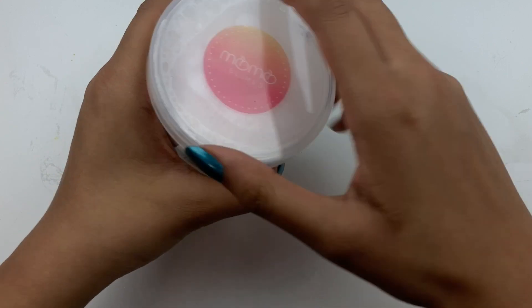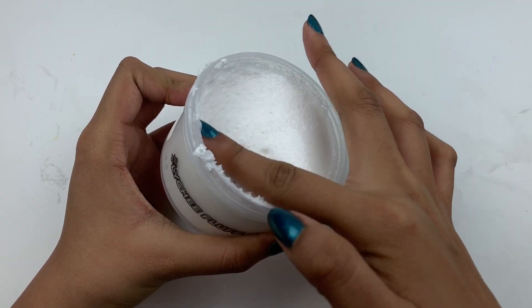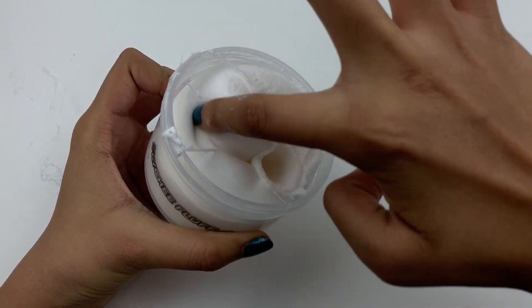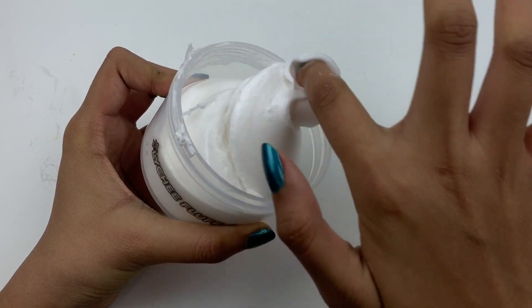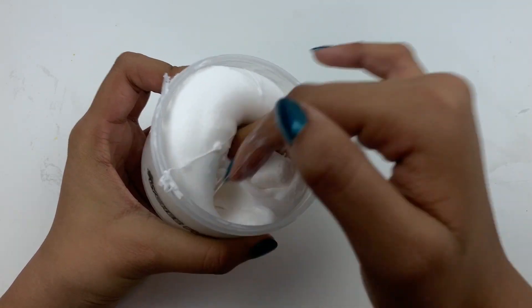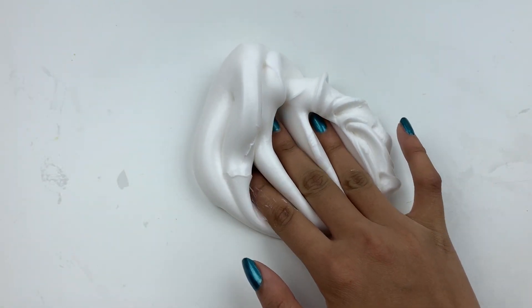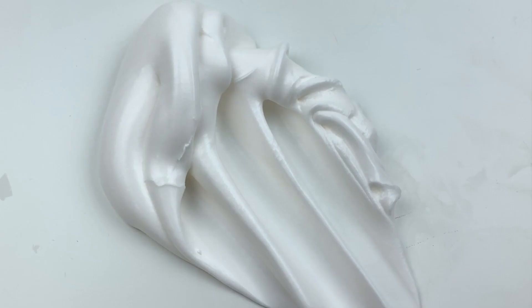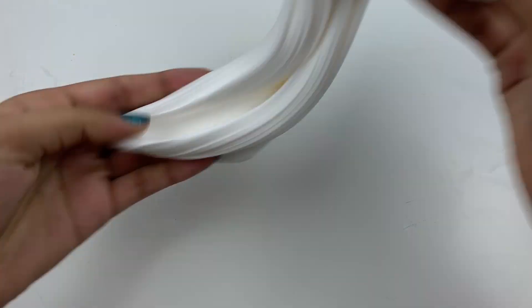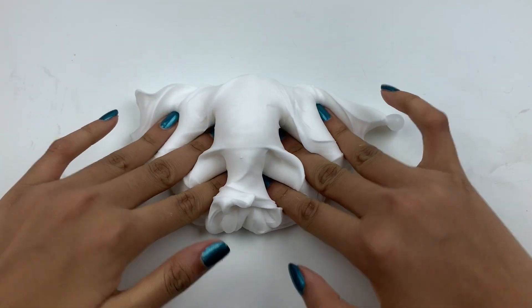Next up I have Lychee Fluff, and this one was again $12.50 for a six-ounce. It's a really nice and soft clay slime — it's super creamy and fluffy, and when it inflates it feels really puffy. It's not similar to the first slime Muffin Batter at all; it's a really different type of fluffy slime. The color is a gorgeous white and I think this slime would look really nice with a cute little lychee charm.